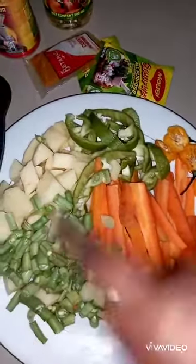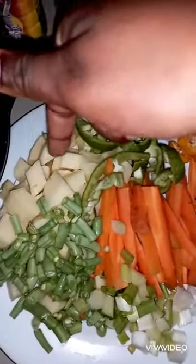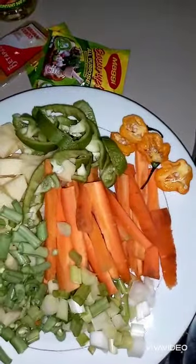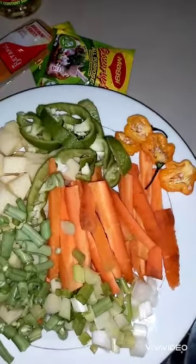I have carrots cut in strips, scallion, string beans, Irish potato in cubes, sweet pepper, and two peppers cut in halves. You want to get your pot heated.